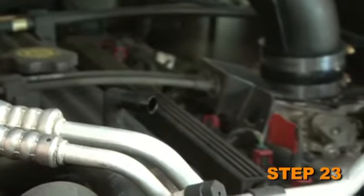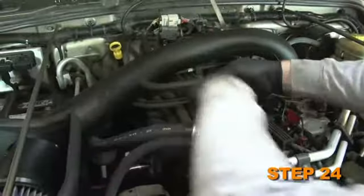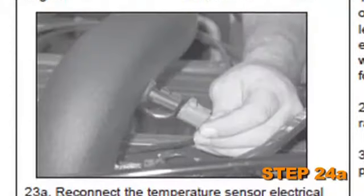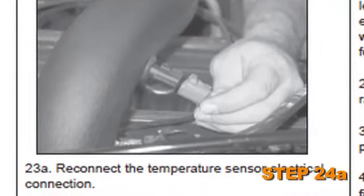Detach the crankcase vent hose from the vent fitting on the valve cover. Attach the vent hose provided onto the vent fitting on the valve cover and the K&N intake tube. On vehicles equipped with temp sensors, reconnect the temperature sensor electrical connection.